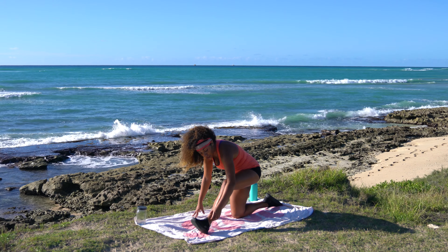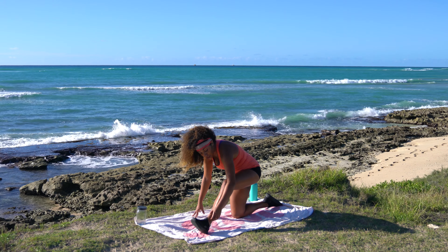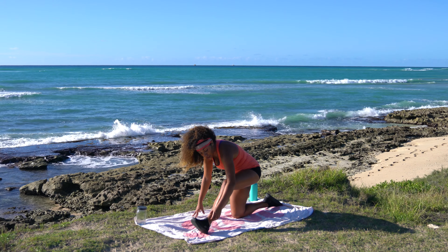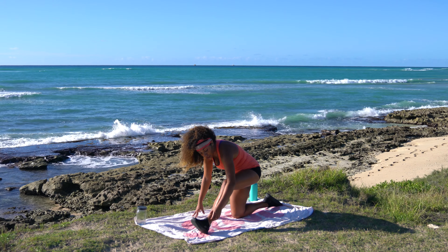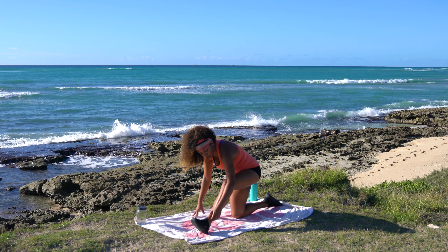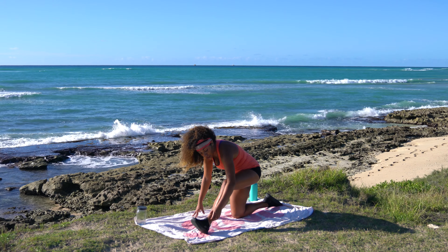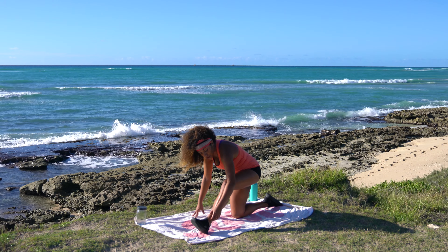Go ahead and rain those hands down, pull it back — into that front leg runner's hamstring stretch. We did go and hike a waterfall — beautiful, beautiful running waters. I don't remember the name of the waterfall, but I will look it up so I can label it when I post this video.